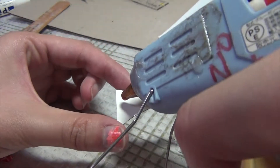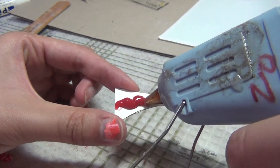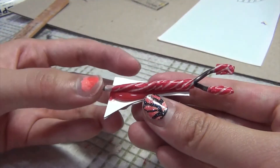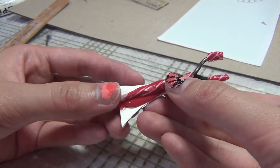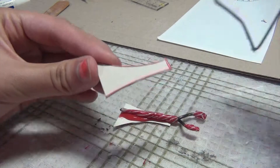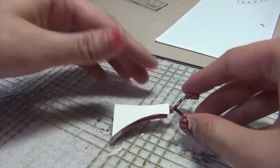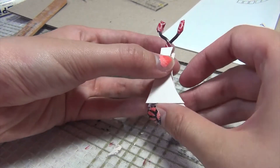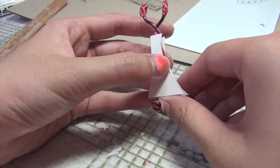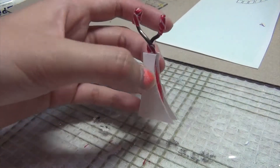Next, take your hot glue and draw a thick line onto the cardstock, then place your wire piece on top. Make sure that the bottom wire doesn't stick out. Then draw another thick line of hot glue on the right side of the other cardstock piece and put it on top, sandwiching the wire in between the two pieces of cardstock. Make sure the cardstock pieces are lined up parallel and nothing is sticking out, and most importantly, make sure the wire stays in between the two pieces. Be very careful when you touch the wire — it's quite hot — and set this aside to cool.